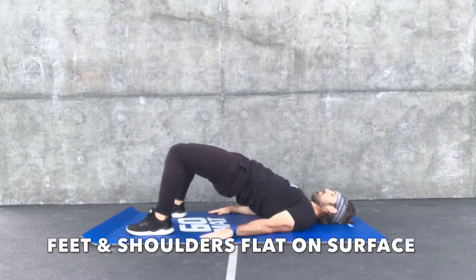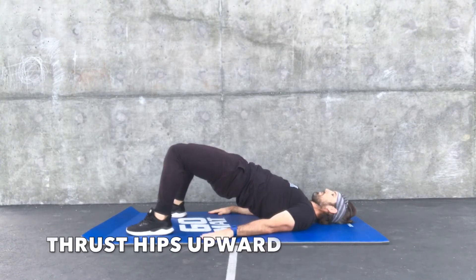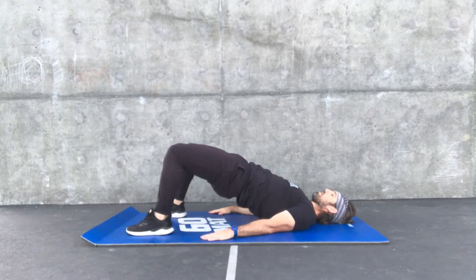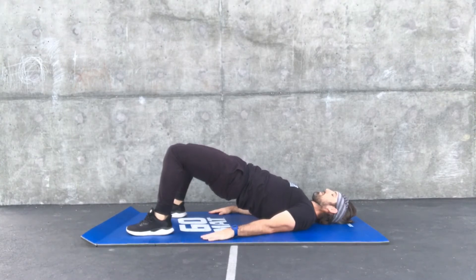What is up, you guys? Coach Danny here, breaking down the glute bridge hold. Feet and shoulders should be flush against that surface, thrusting those hips as high as you possibly can, squeezing those glutes and hamstrings. You should really feel a burn in those two body parts.